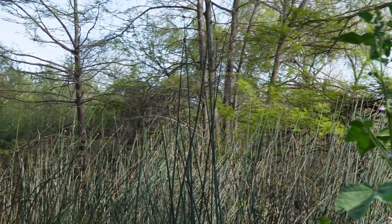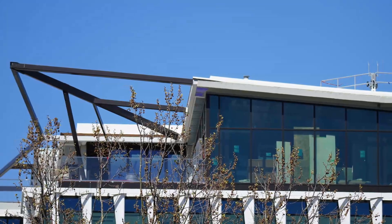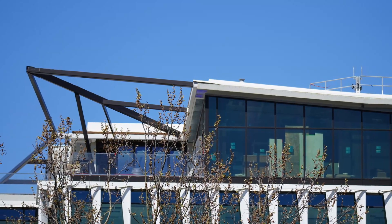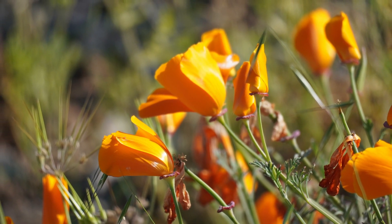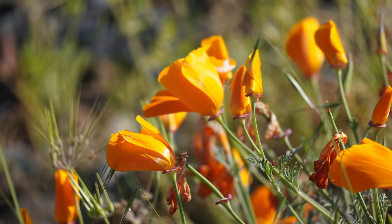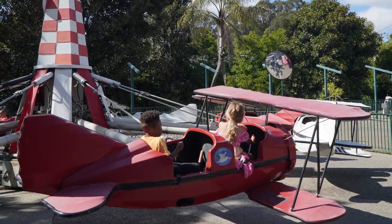Lastly, reliable optics with the G Mark. Adorned with the esteemed G Mark, this lens solidifies its reputation as a dependable and capable choice for photographers seeking a versatile zoom lens with exceptional optical performance.